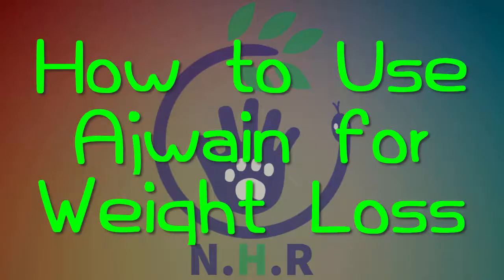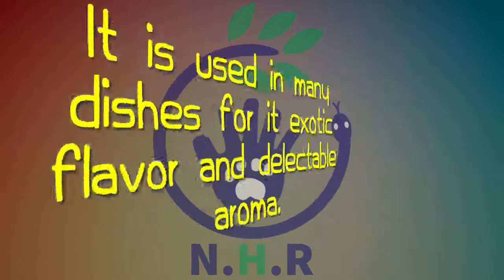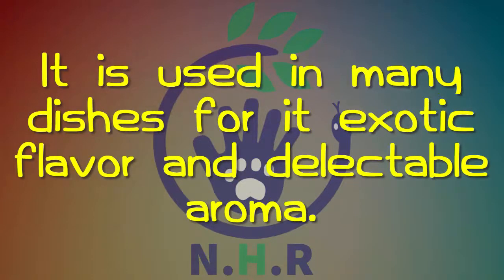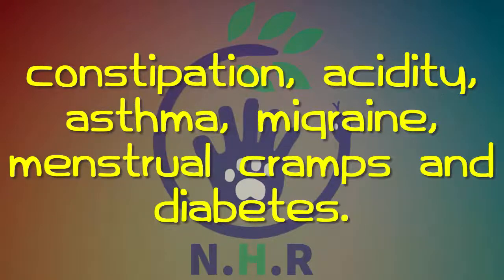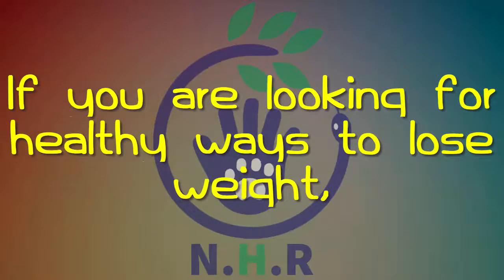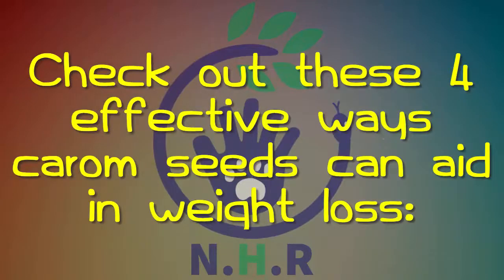How to use ajwain for weight loss. Ajwain, or carom seeds, are an indispensable spice in the Indian kitchen, used in many dishes for exotic flavor and delectable aroma. Apart from its culinary uses, carom seeds can also resolve health issues like constipation, acidity, asthma, migraine, menstrual cramps, and diabetes. If you are looking for healthy ways to lose weight, ajwain seeds can be an effective weight loss tool.